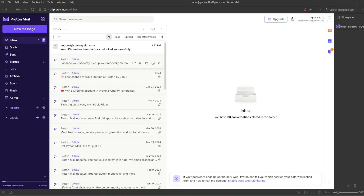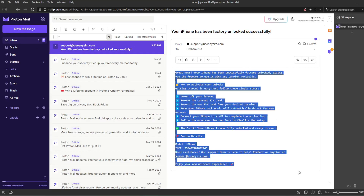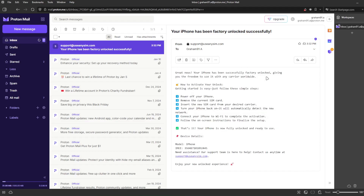I'm going to show you how the email will look after you receive it. We're going to go to my personal email account — this is the email I just got and it says: 'Your iPhone has been factory unlocked successfully.' The email confirms your iPhone has been successfully unlocked. The last step is to connect your iPhone to Wi-Fi to activate the unlock.